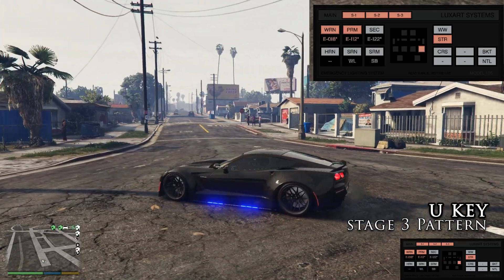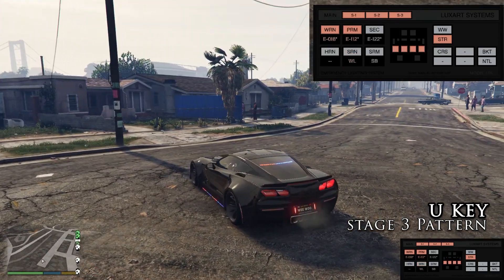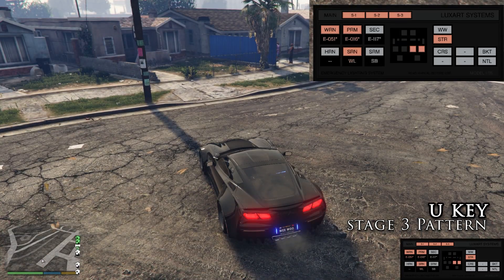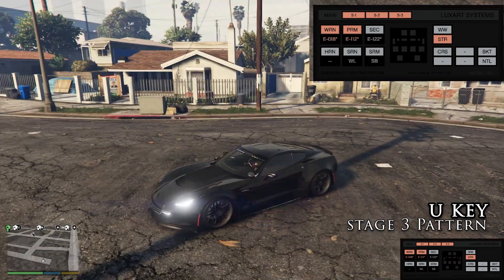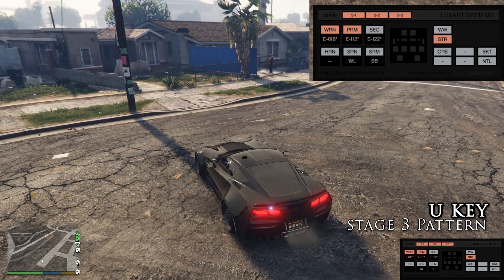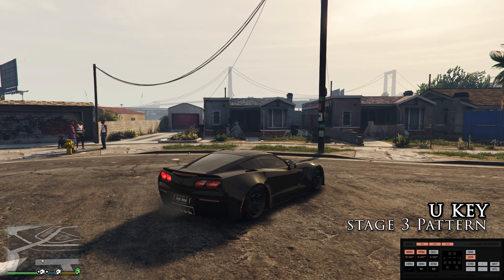Alright, here's our stage 3. You notice how the PRM setting also changes when the siren's on — that's cool. If we hit U on our keyboard, that's going to change the PRM for the third stage lighting. Not bad, I like this one actually. The WRN setting you can change by hitting O, though I'm not sure exactly what that does.